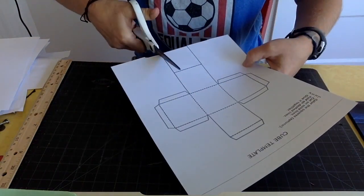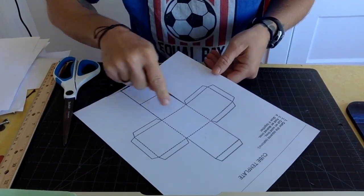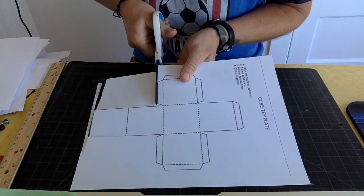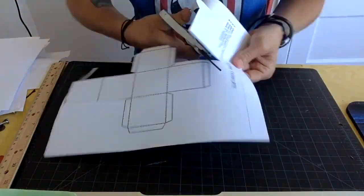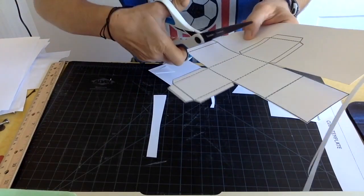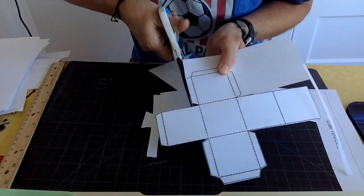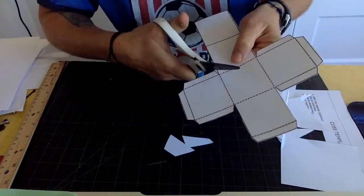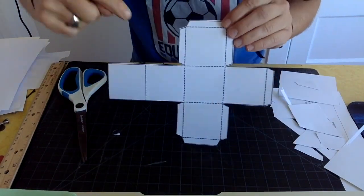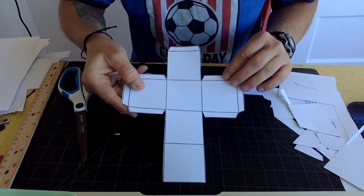We're going to cut out the whole shape. We don't want to cut on the dotted lines — the dotted lines are actually where we fold. So cut around the big shape, and be careful with those small spots. If you mess up, it's okay; you can tape your pieces back together. Just go slow. To clarify: cut out the template but do not cut on the dotted lines. Those are where we fold.